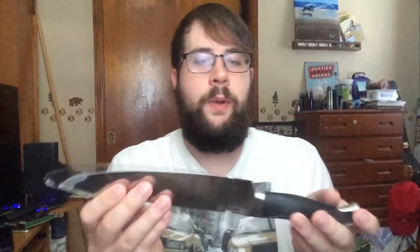This has some nice weight to it — the handle's nice and heavy, it's real sturdy, and gives you a nice grip for when you cut. It comes in a protective plastic sleeve as well as a knife tip protector.